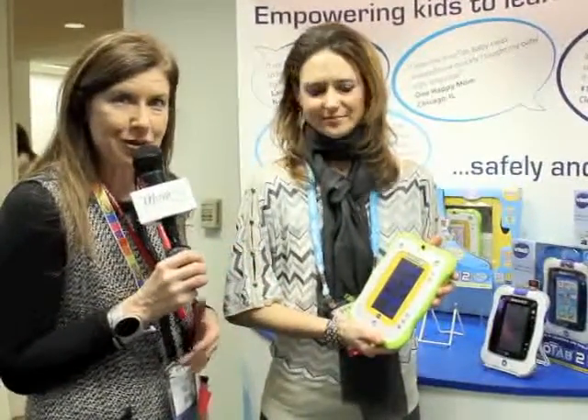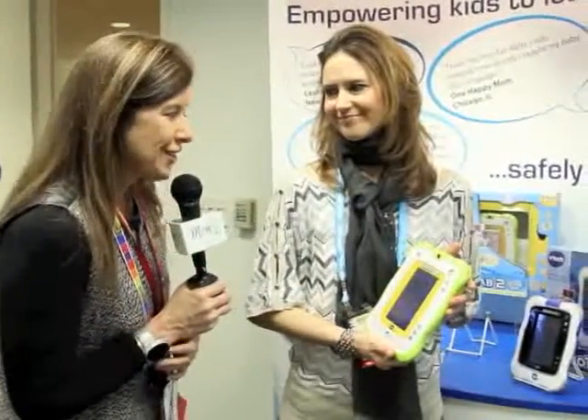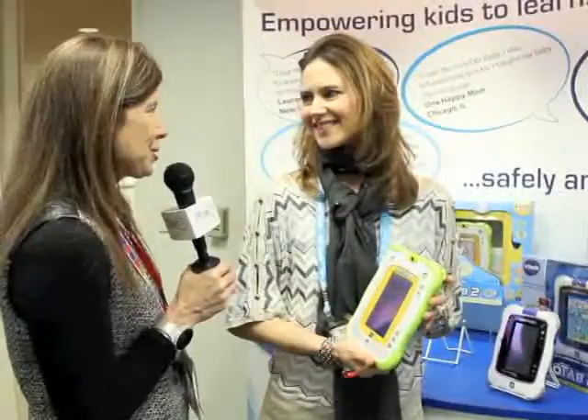Hi, I'm Maria Bailey with MomTV and we're here in New York City at Toy Fair discovering the coolest, the hottest, the newest things for you and your child. I'm joined by Lori in the VTech booth, which of course means innovation and really cool stuff for your kids. Tell us about your newest product.